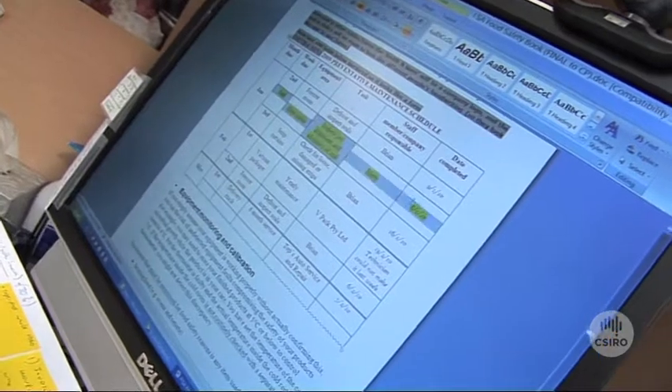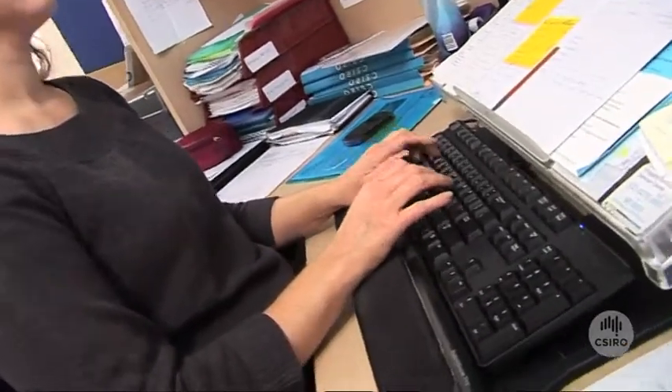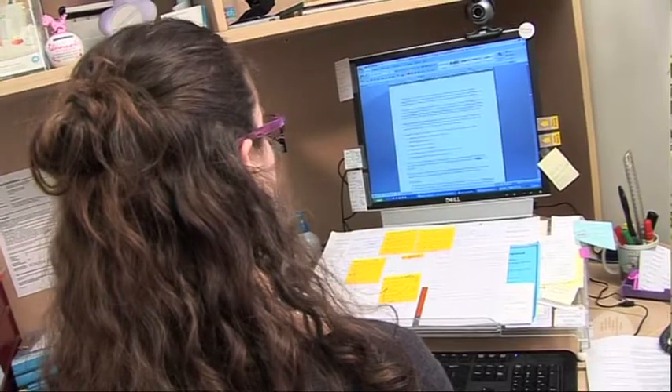There's really nothing like this book out there on the market. It provides a step by step guide to food safety without all the jargon that can be found in other publications, so it's an easy to understand guide for small businesses.